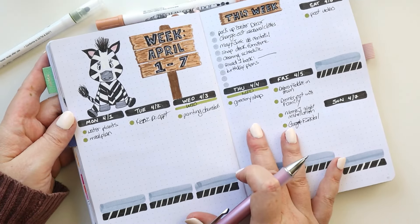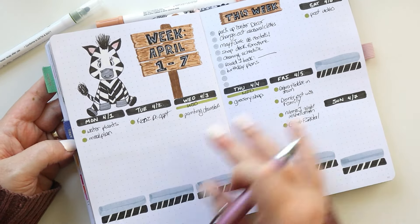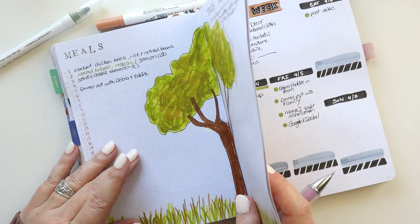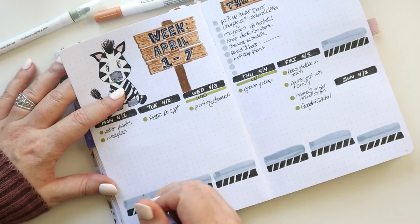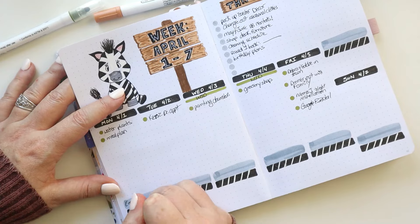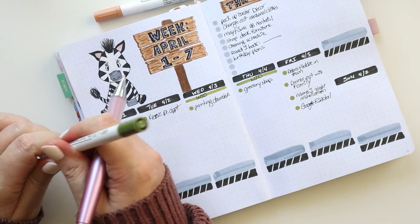One other thing I like to have a view of — and I actually gave myself space on each day — is the meals that I have already planned. I like to pull them over just so I know. For example, Monday is a crock pot meal, which means I need to remember to start the crock pot in the morning.